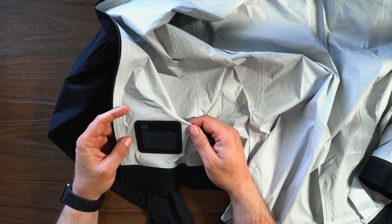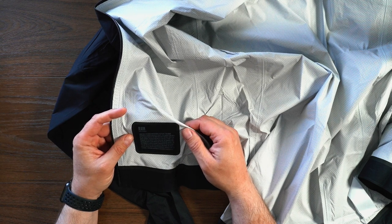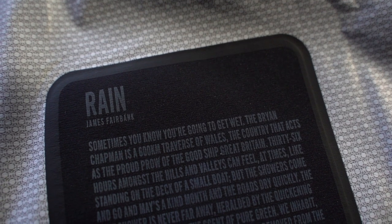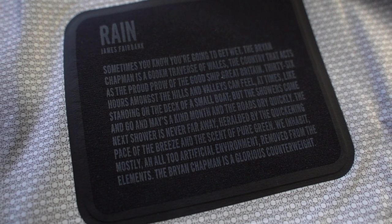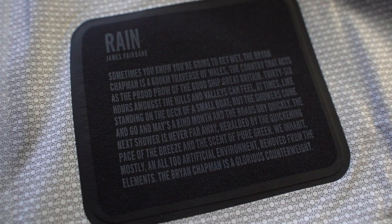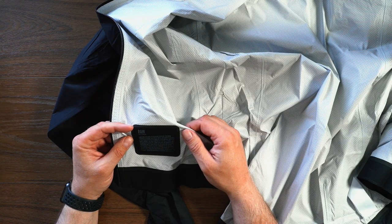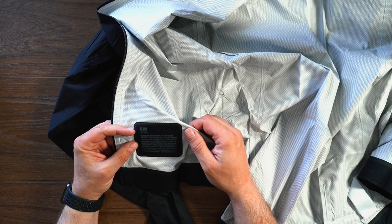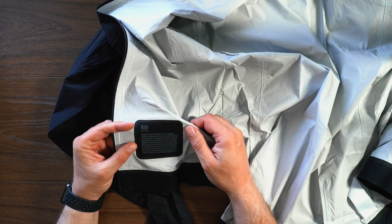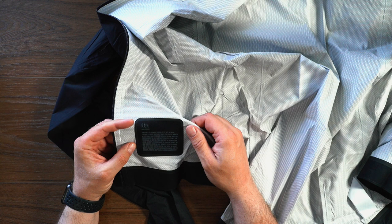And we can see here on the inside we have some details. We've got a passage that reads: 'Sometimes you know you're going to get wet. But the Brian Chapman is a good 600-kilometer traverse of Wales, a country that acts as the prow of the good ship Great Britain. 36 hours amongst the hills and valleys can feel at times like standing on the deck of a small boat. But the showers come and go and May's a kind month and the roads dry quickly. The next shower is never far away, heralded by the quickening pace of the breeze and the scent of the pure green we inhabit mostly and all too artificially — an environment removed from the elements. The Brian Chapman is a glorious counterweight.'